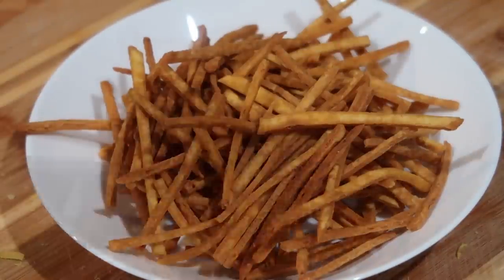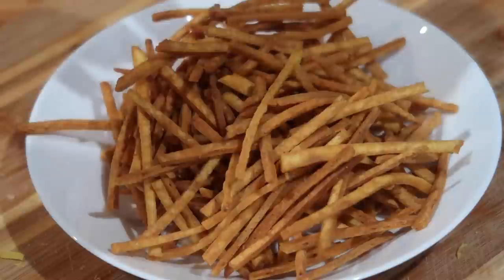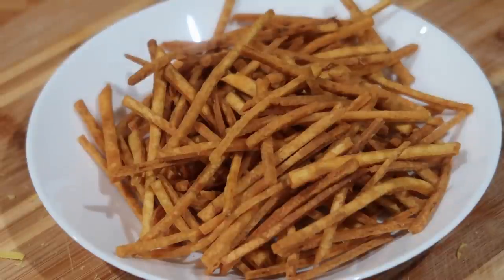Now this is something that's very addictive, so be careful — if you make it, I promise you will be sitting down with the entire bowl. Contrary to the name, although it's known as chicken foot in Guyana, it doesn't have any chicken or meat products and it is totally vegetarian. I hope you guys go ahead and give this a try. Let's get into it.